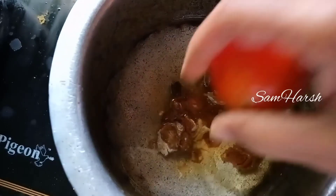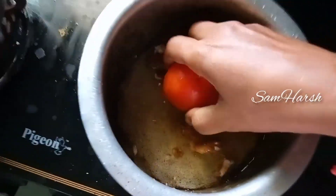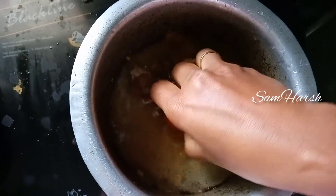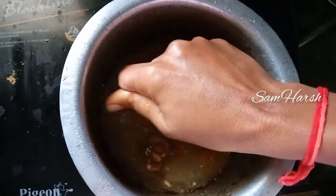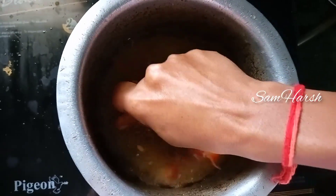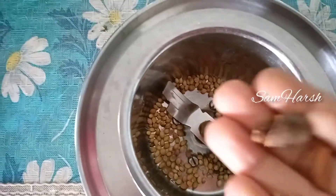For the first procedure, I will cook a little bit of tomato. Then I will add a little bit of water, and crush it like a tomato.